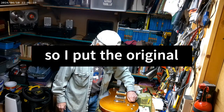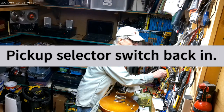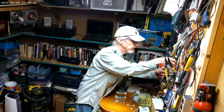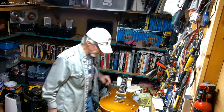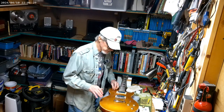It was the potentiometer volume for the neck pickup. I think the only thing I need to do now is restring it. After this, restring the Gold Top and then set it up — make sure the string height and everything is good.